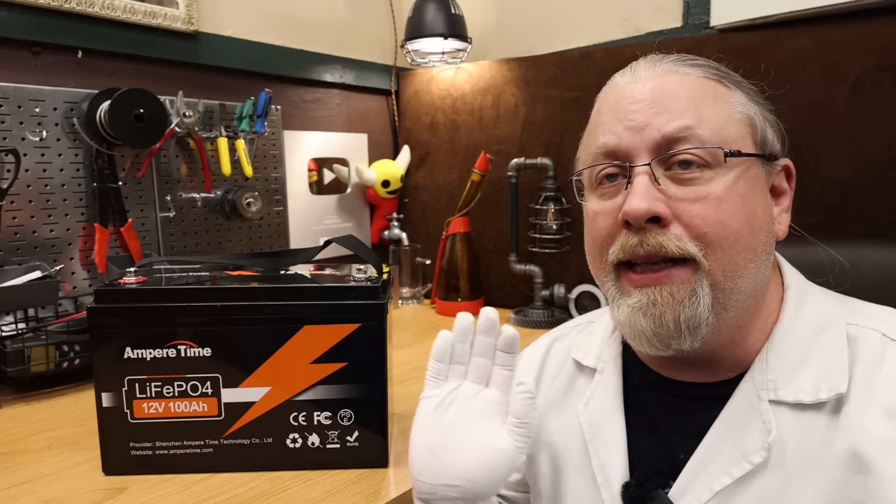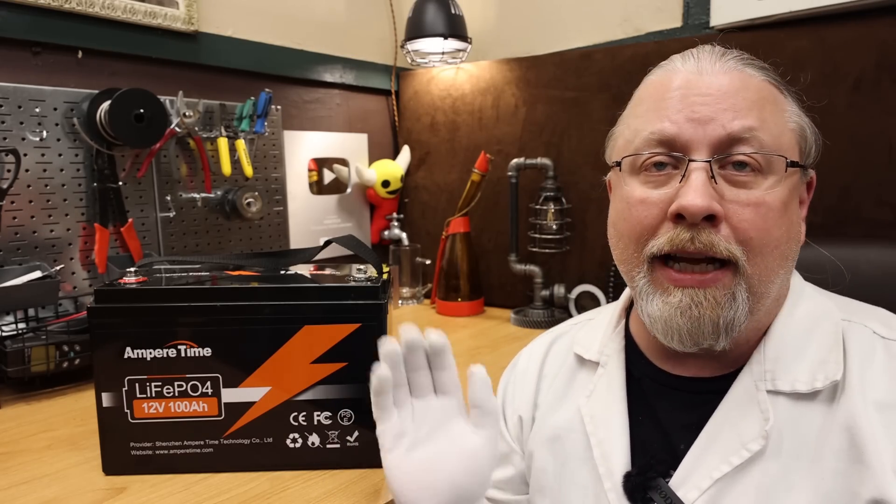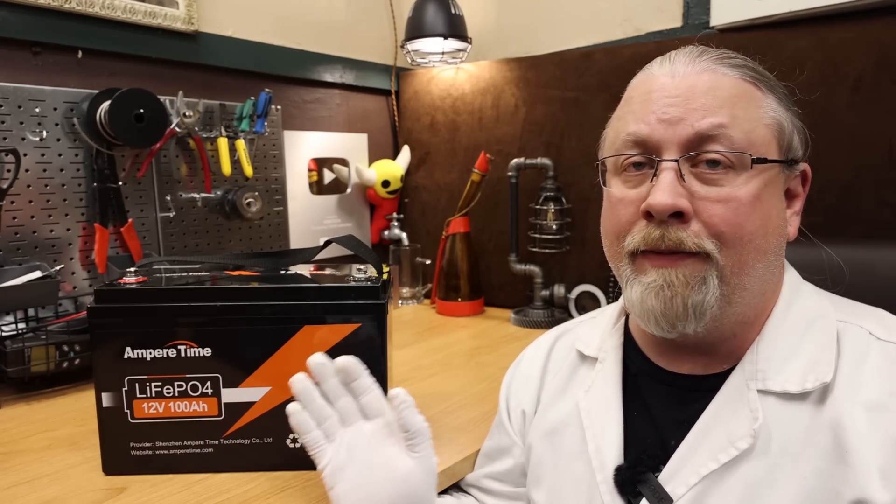Greetings, I'm Professor Hobo, and welcome to another Hobo Technos product review. Today's product is the 100 Amp Hour Amper Time Lithium Iron Phosphate Drop-In Replacement Battery. These batteries are designed as a direct replacement for old-fashioned lead-acid deep-cycle batteries in RVs and campers, solar arrays, and other projects where deep-cycling and long-cycle life are required. But is it any good? Let's find out.